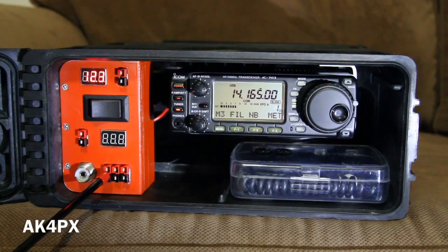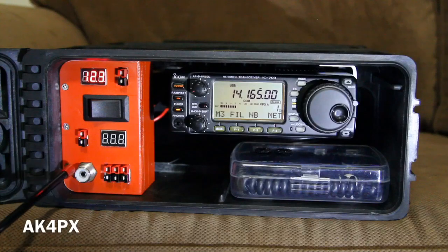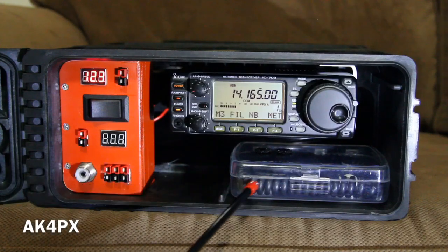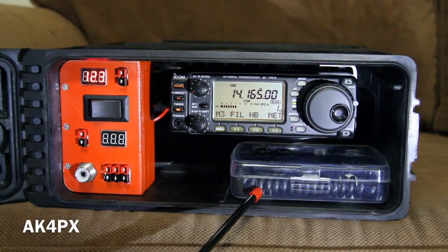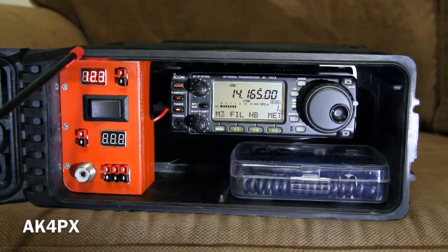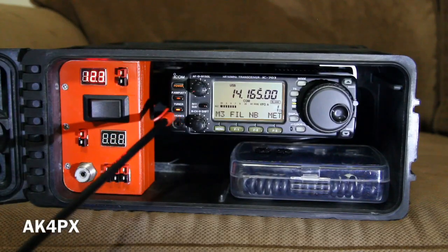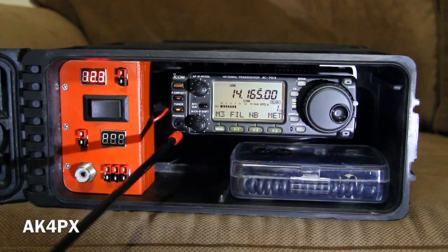Down here we have just your typical 12 volt outlets — all these are Anderson power poles, and these are active in either on position. And then here we have the HF antenna connection. In this box we have the handheld microphone and a pair of headphones or earbuds. This whole can is a 25 millimeter ammo can, and the 9 amp hour battery is basically the largest that will fit and still accommodate the radio.